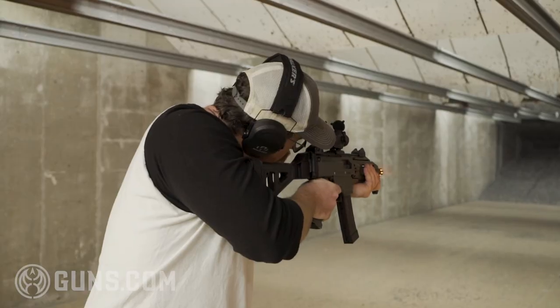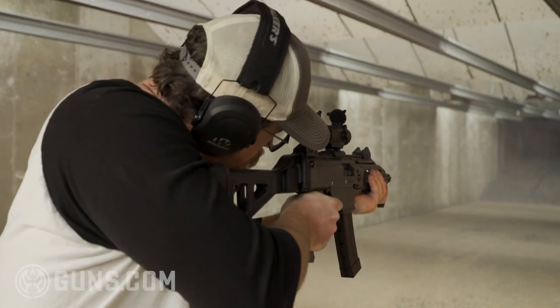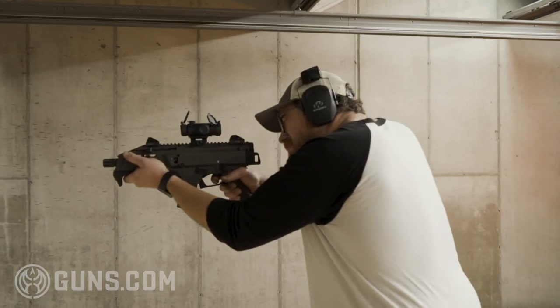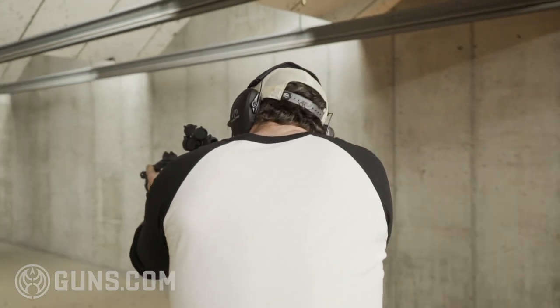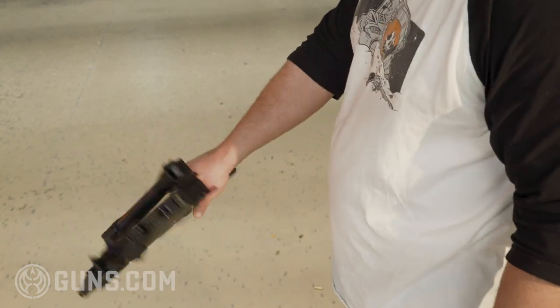The previous owner has accessorized this gun to their liking and I think they did a really good job making this a nice home defense pistol. The first thing they did was add a pistol stabilizing brace. You don't need one — the gun is very accurate as a pistol as-is — but the brace really takes it up another level. The brace from SB Tactical is very easy to deploy: a swing of the hand and you've got it deployed in less than two seconds. It can also fire with the brace folded over.